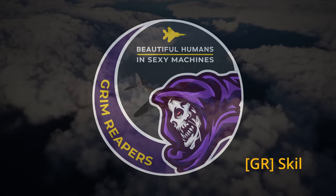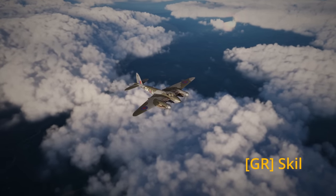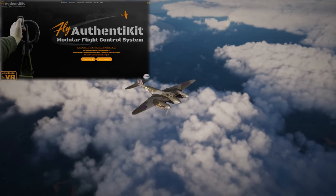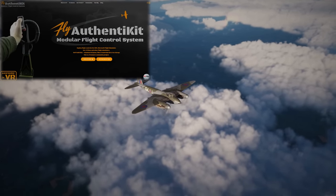Hello everyone, it's Skill here from the Grim Reapers and today I will be going through a short hardware review for the Authentikit Replica Mosquito Engine Control Box or Throttle Quadrant.